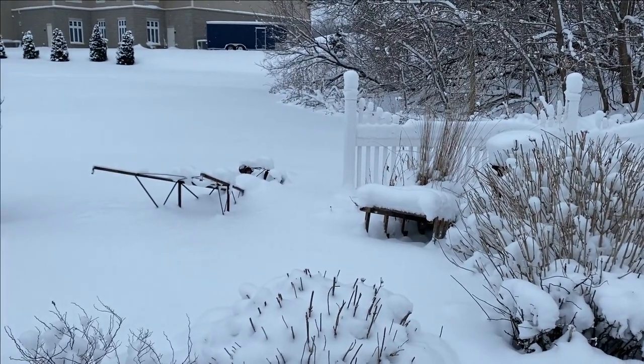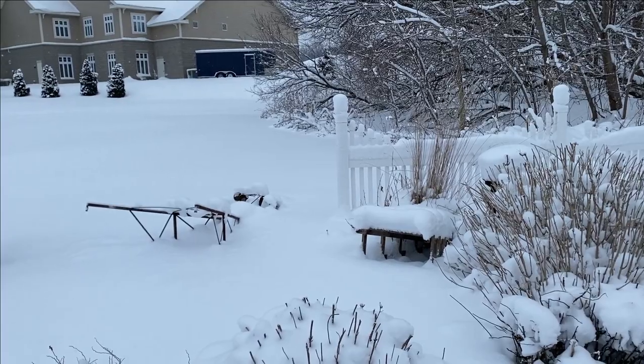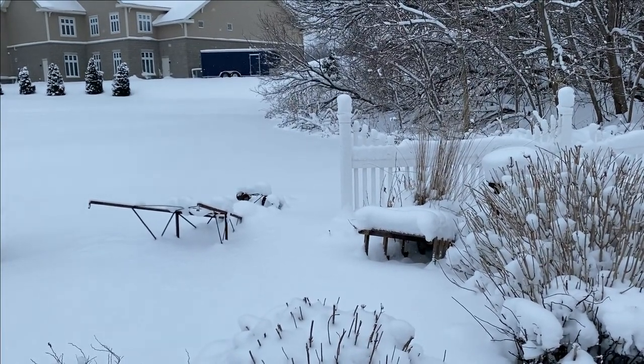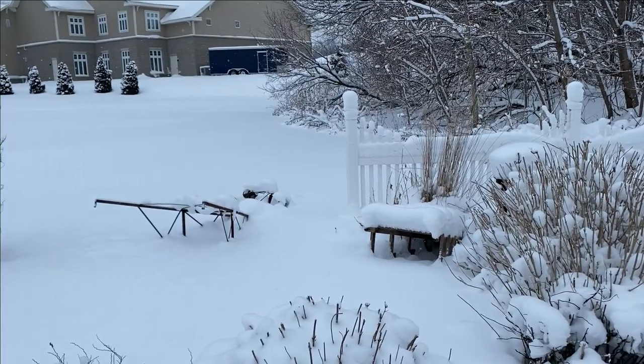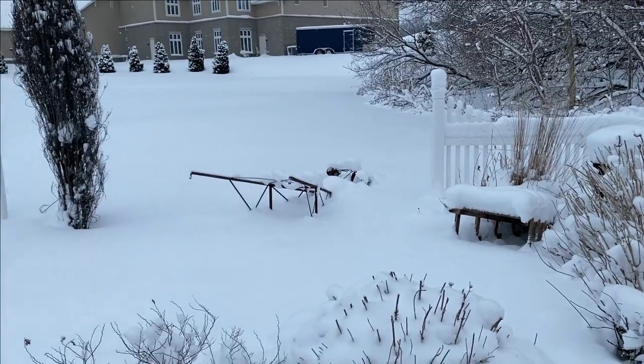You'll notice some casualties in the back there. I've got two pretty tall arbors and trellises, and the wind takes some things down every winter. I have to make sure to put them back up again before the clematis start growing, otherwise the clematis will be scattered all over the ground.